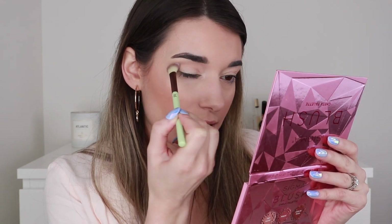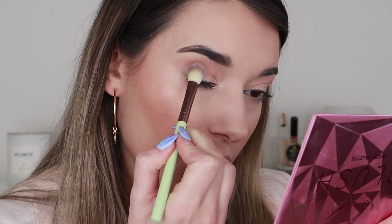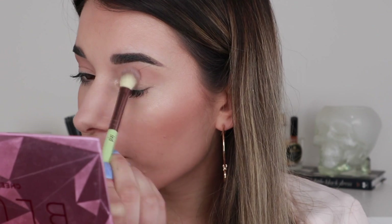I zoomed in a little bit closer so you can see what I'm doing. Now I'm picking up this shade next — looking at the back I believe this is called Deep Taupe — using the same Pixie crease brush. I'm working this more onto the outer part of my crease. It's actually working out really well; I'm hardly using any pressure and a lot of pigmentation is coming off.